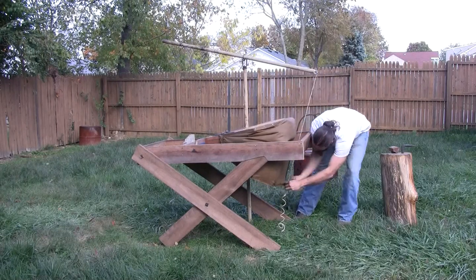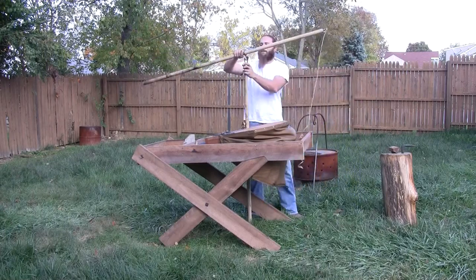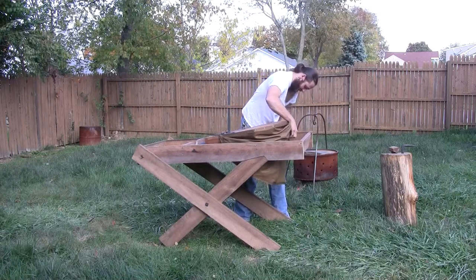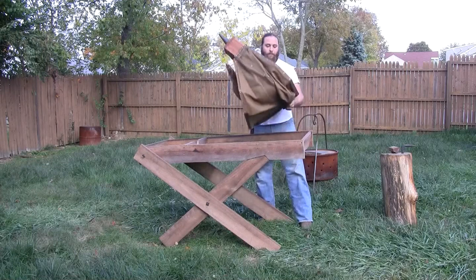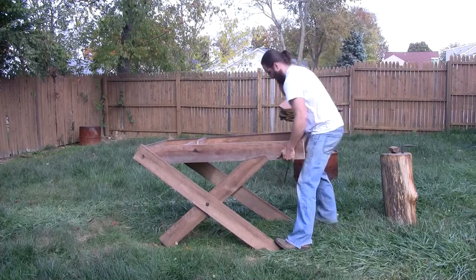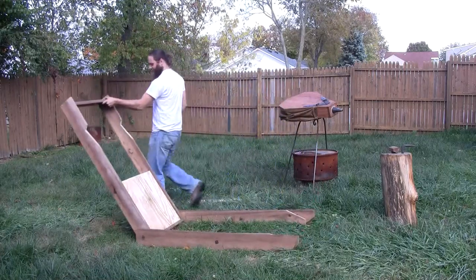Teardown is just as easy. String off, lever off, pivot out. Support the bellows, pop my pins. Pins pop right back out. It lays right down — a lot quicker with a lot of weight on the end. The good thing is I don't have to dig all the sand out if I don't want to — just dump it. Simple as that.